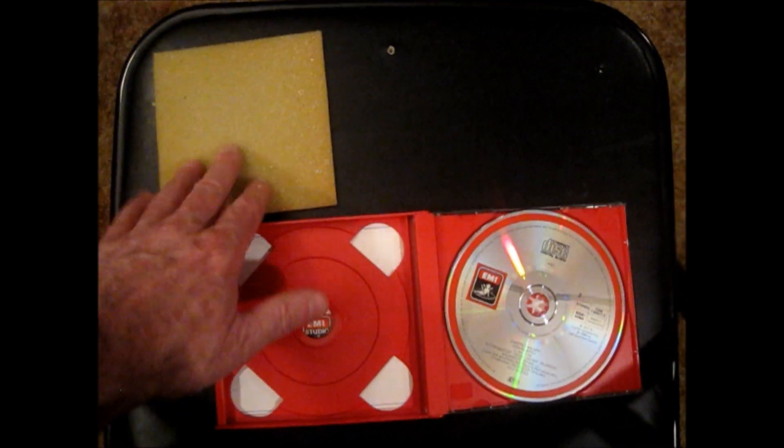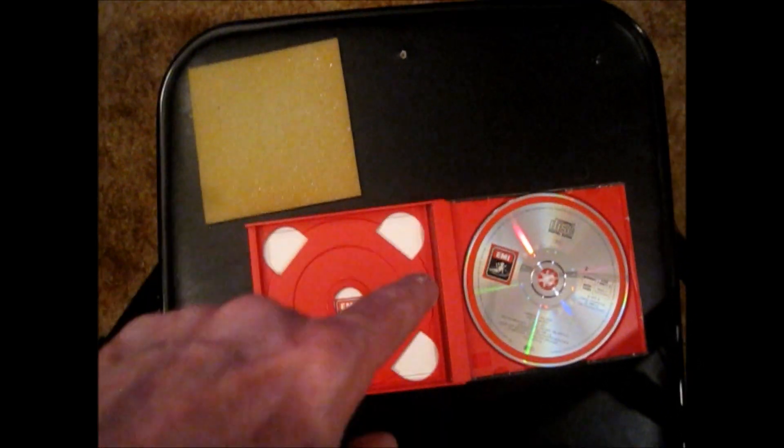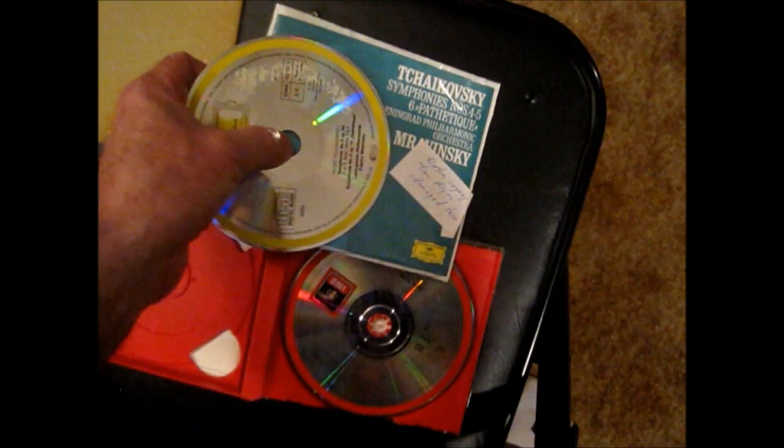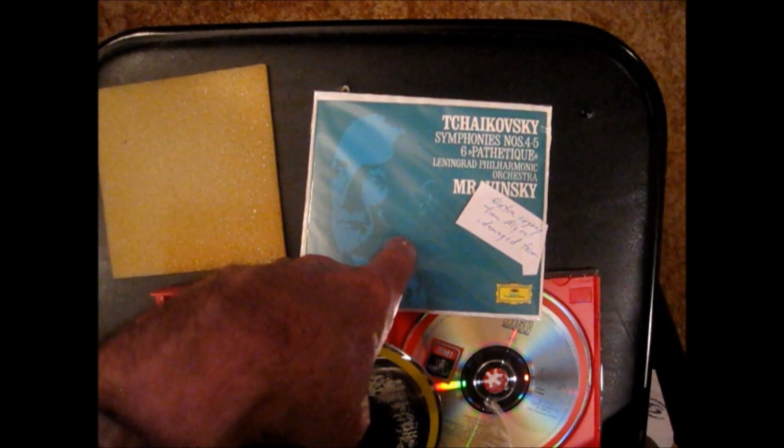These oil-based foam inserts have been the scourge of collectors for many years. This one is still solid — probably kept in a good environment, which is why it didn't damage the disc surface. I'm going to show you a disc that did have a problem. My sister bought this at an estate sale: the Tchaikovsky Symphonies 4, 5, and 6 by Yevgeny Mravinsky and the Leningrad Philharmonic on Deutsche Grammophon — a classic set. I luckily already own it.